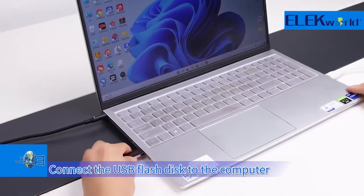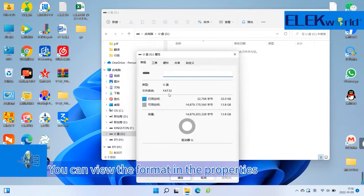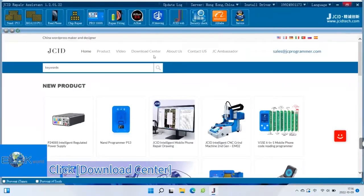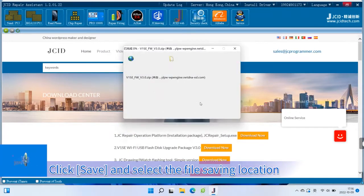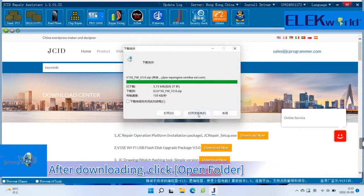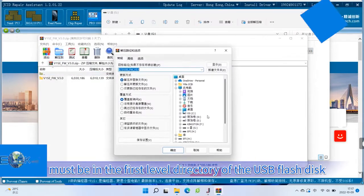Connect the USB flash disk to the computer. The USB flash disk format requires FAT32 — you can view the format in the properties. Confirm the format is correct. Open the Screpair software, click Download Center, find the V1SE V3.0 file and click Download. Click Save and select the file saving location — save to the USB flash disk. After downloading, click Open Folder and unzip the file package.